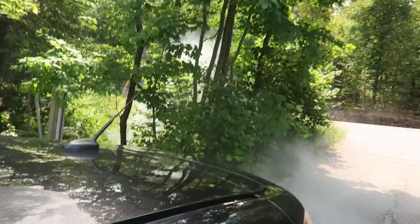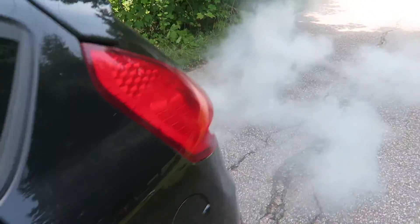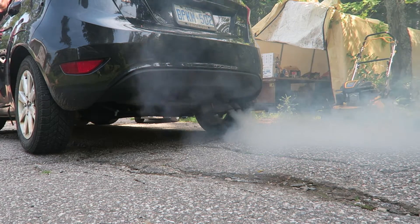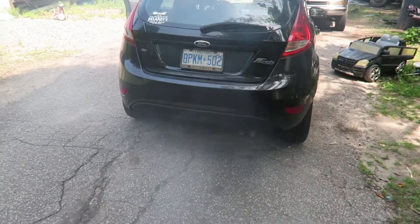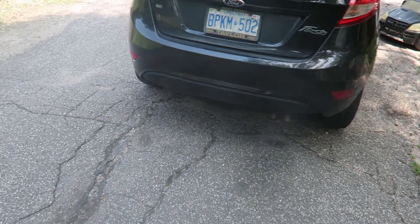Now we're getting her. Sorry to all my neighbors. Real smoky — it's a little stinky. So we're going to let that go for a little bit until it stops puffing, and then we'll change the oil.